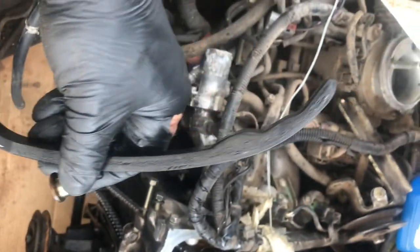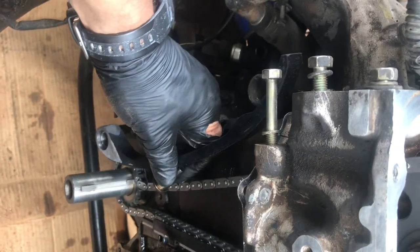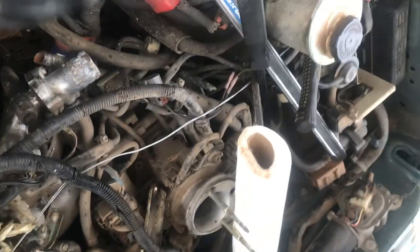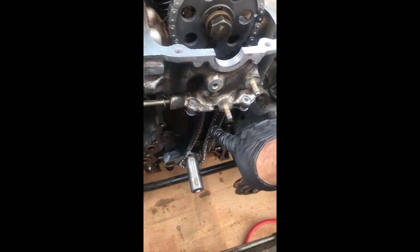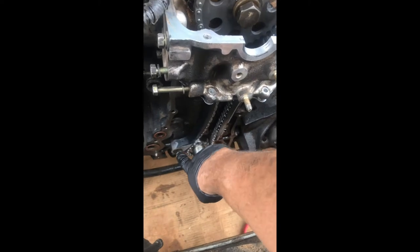The curved guide comes with bolts and washers. The curved one goes on the left side as you face the engine — it didn't come with a bolt so I'm using the old one. Put the bolts, then push the chain, and after that I'll put the tensioner — it'll sit right here to push forward against the chain. The straight guide and curved guide use number 6 bolts. There are three bolts total: one for the curved guide and two for the straight one. Torque anywhere from 9 to 14 foot-pound — I'm going for 11.